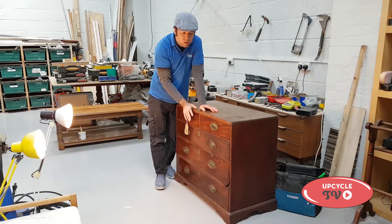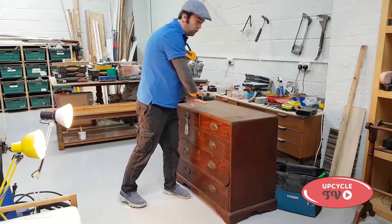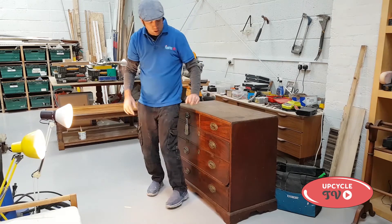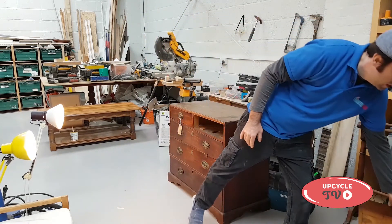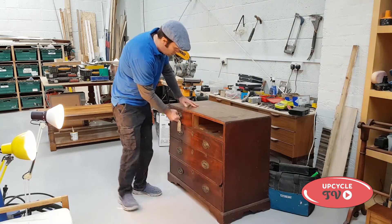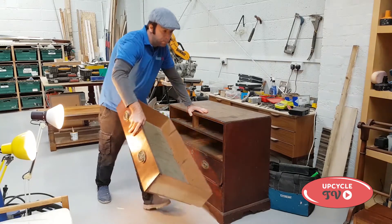I'm going to cut the unit in half and leave the bottom two drawers, leaving a nice area to sit down comfortably. What was once a really lovely antique chest of drawers was now a little bit past its best, and it had already been modified, so I didn't feel too bad about doing this conversion.